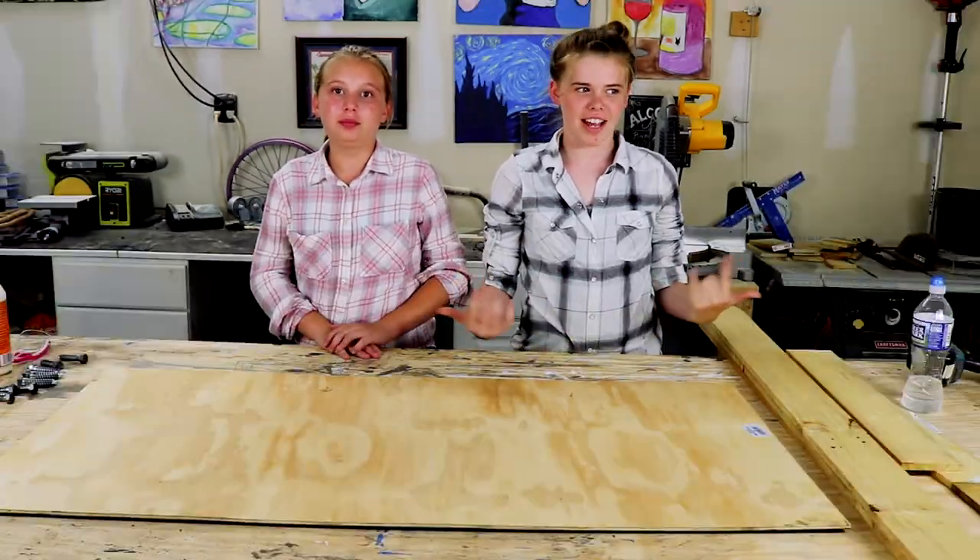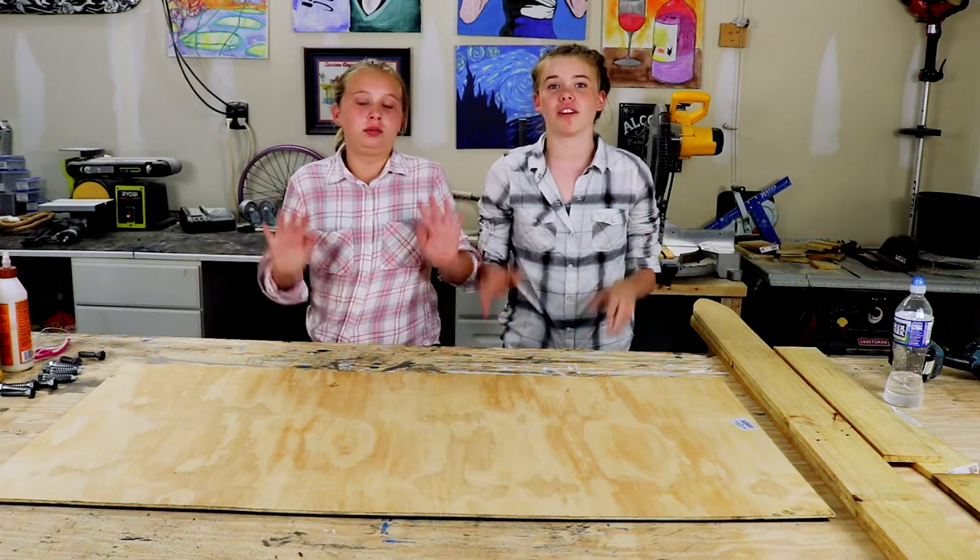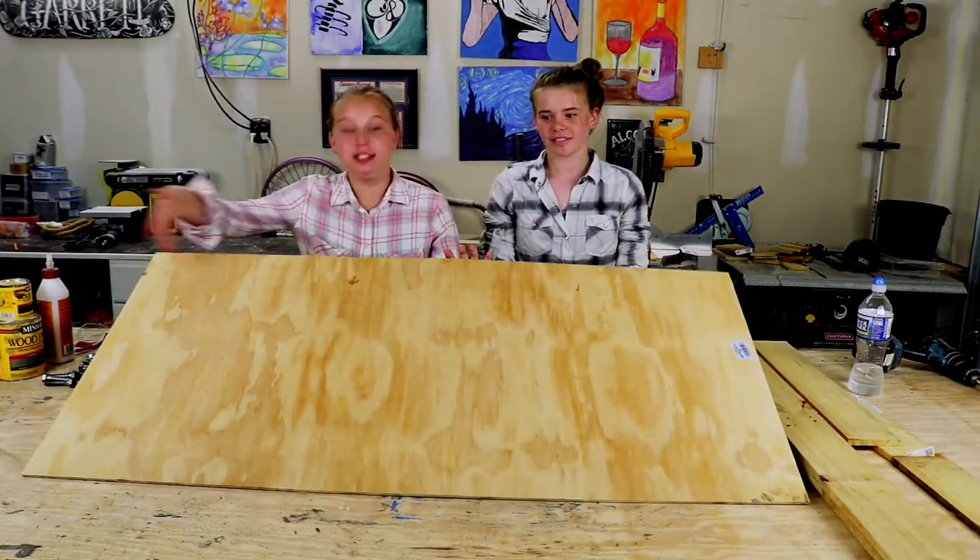Today we're making a hat rack for Father's Day. Our dad has like 20 million hats, so we're making a really big hat rack, as you can see.